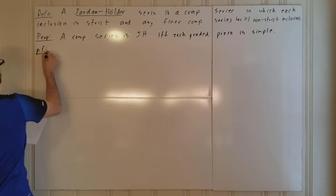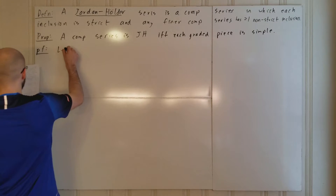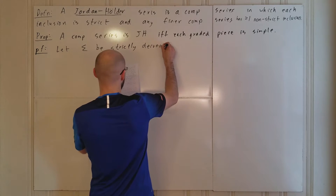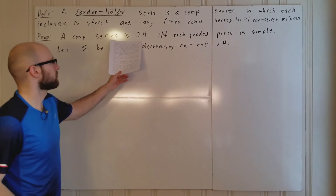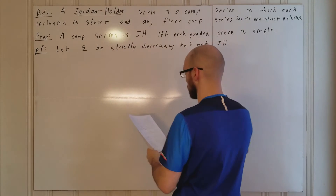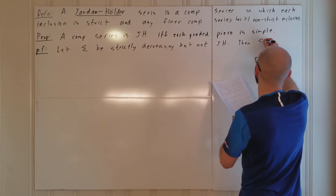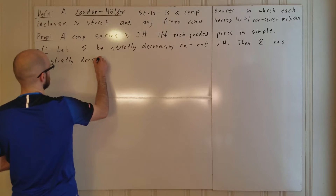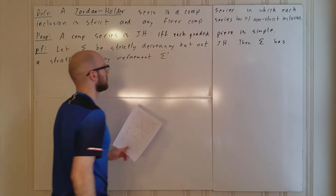Proof. We're going to do this by contrapositive in both directions rather than a direct proof. Let sigma be a strictly decreasing composition series, but not Jordan-Hölder. We want to prove that it's not the case that each graded piece is simple. If it's not Jordan-Hölder, then sigma has a strictly decreasing refinement, which we will call sigma prime.